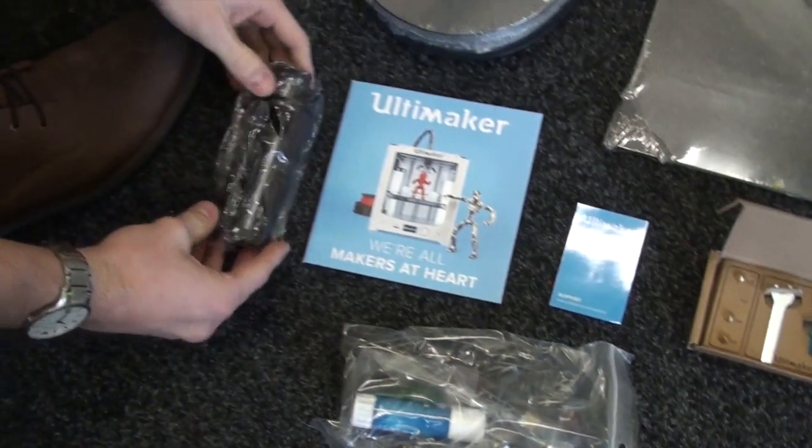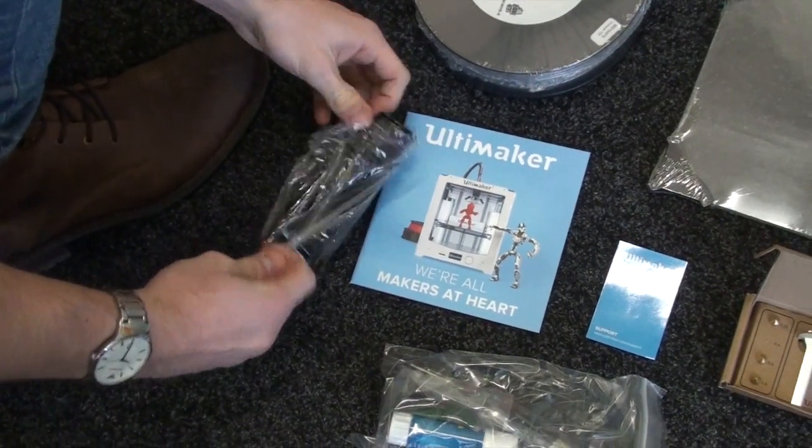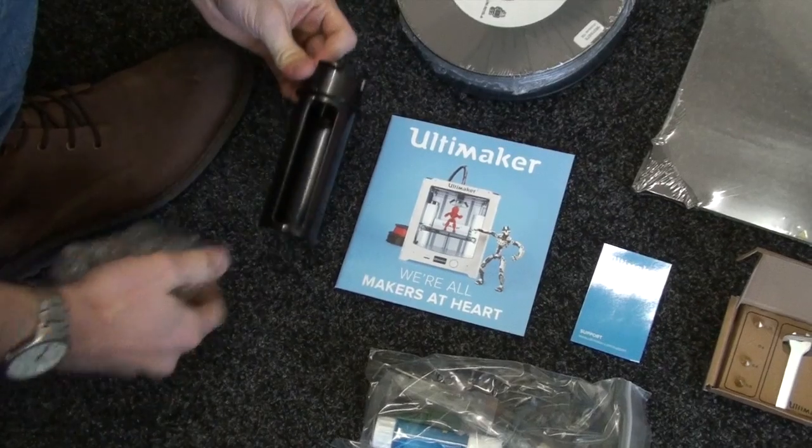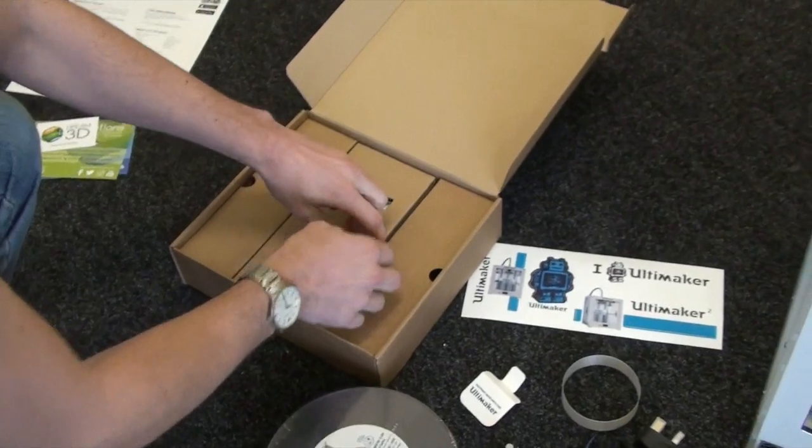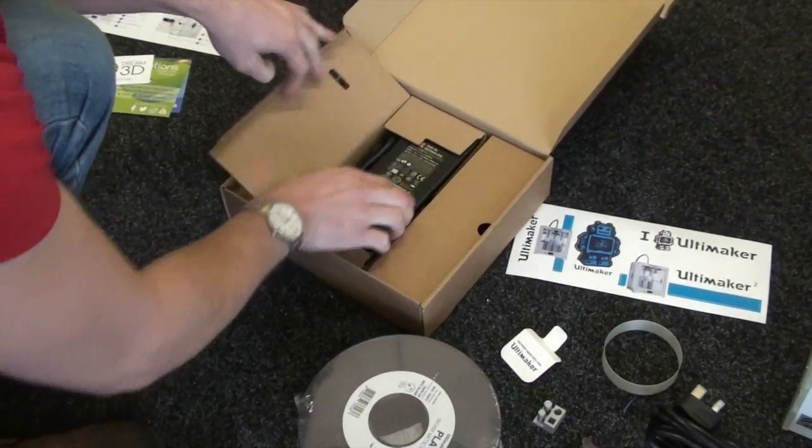There's also a USB cable, a glue stick, and the spool holder that goes on the back. And finally, here's the power pack.